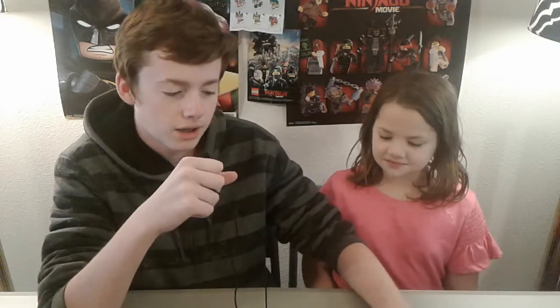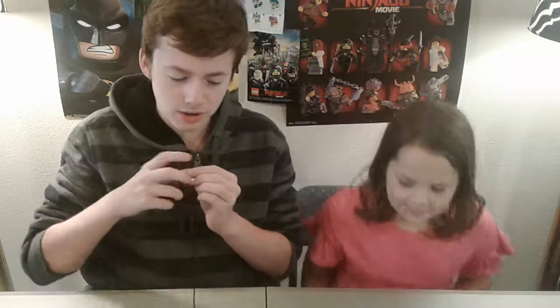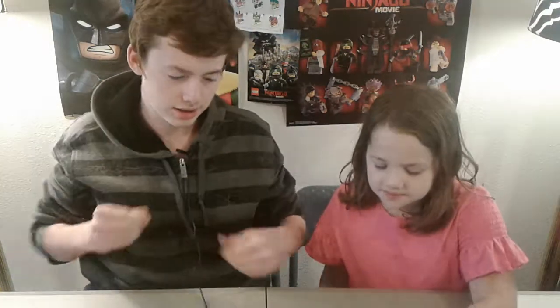As you guys know, we're doing LEGO Friends Week. For those of you who like the theme LEGO Friends, I know I don't have any LEGO Friends sets, but still, I find it a very fascinating line of LEGO.